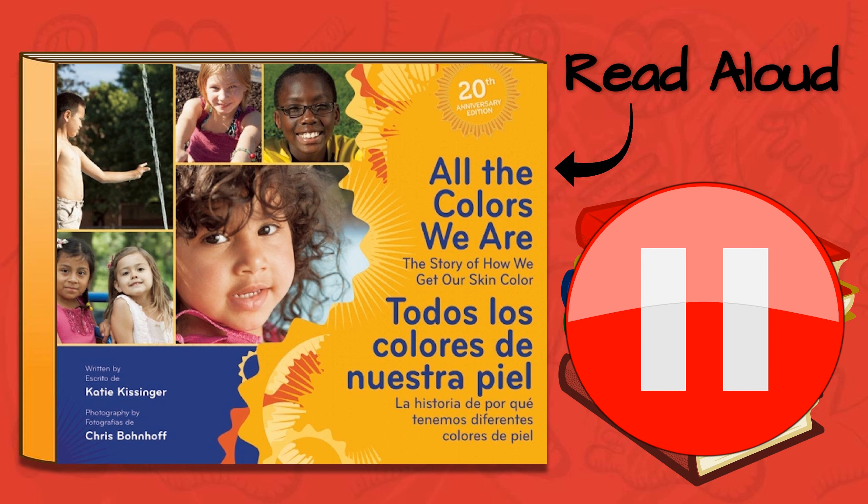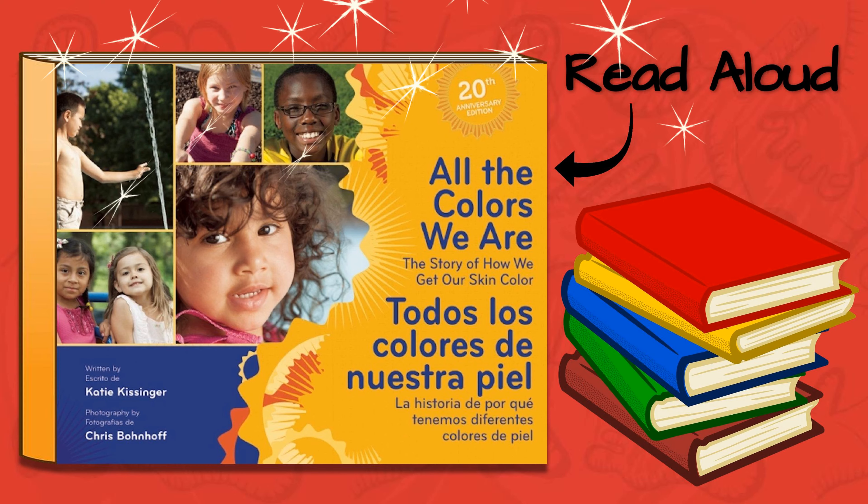Press pause as we read along together. Wow, what a wonderful book!